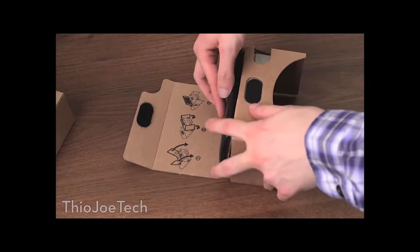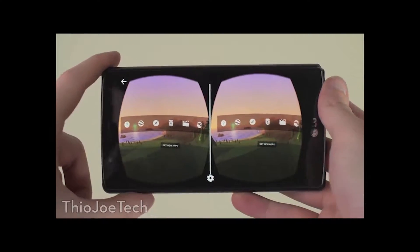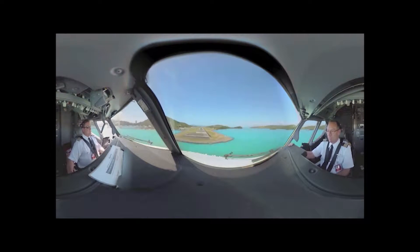The screen activates whatever is going on in the virtual reality. It's just a menu — one click, as if having one button on a mouse. So you don't really have that much fine control. In some apps it's not possible to go backwards, so you have to take the phone out, press the back button, and go back in. It's a little frustrating, but I love it.